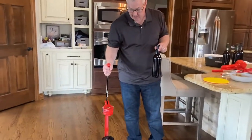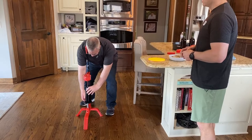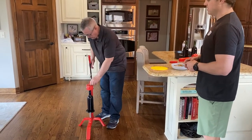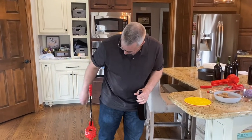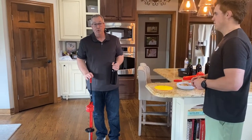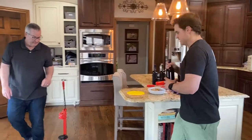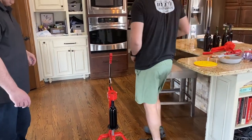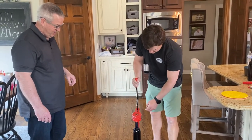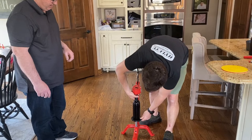The third corker is a Portuguese-style floor corker — about three times the price but definitely worth it. It has a little seat for the bottom of the bottle. Drop your cork in, push the handles down, and you're done — a perfect cork every time. You can adjust the height to control how deep the cork is compressed. If you're doing more than one batch, spend the money and get one of these. Lucas tries it and gets a perfect result.